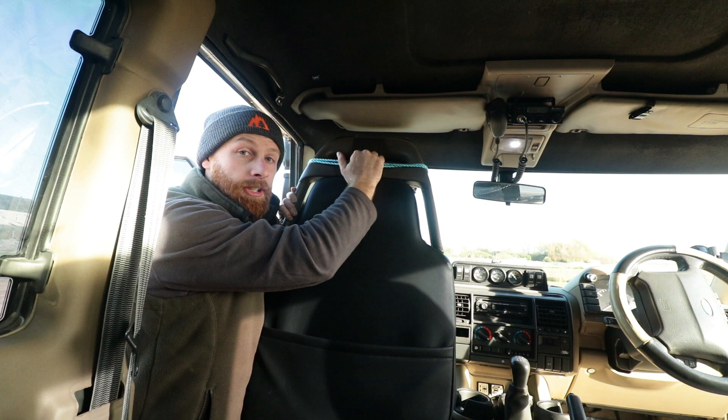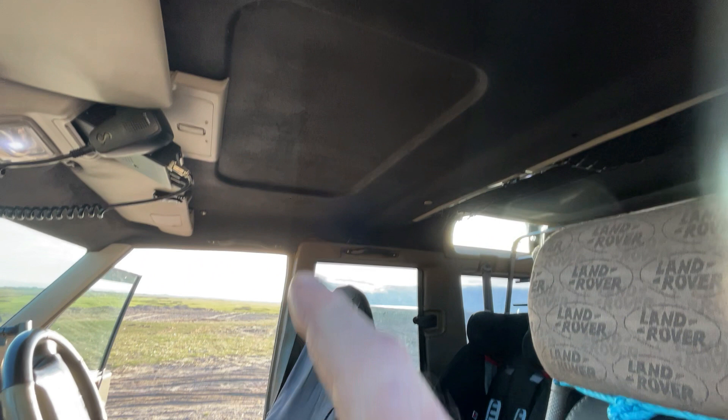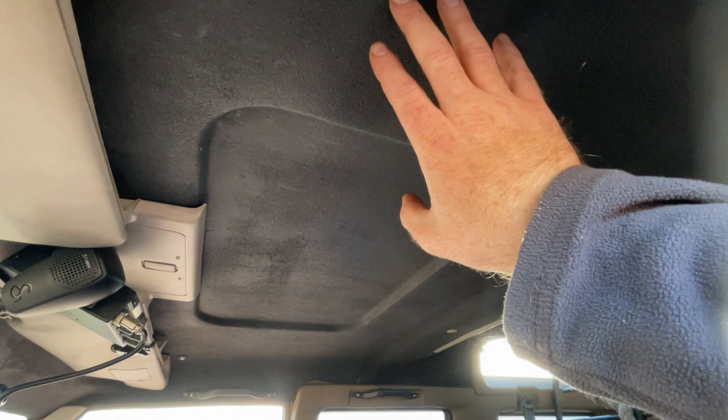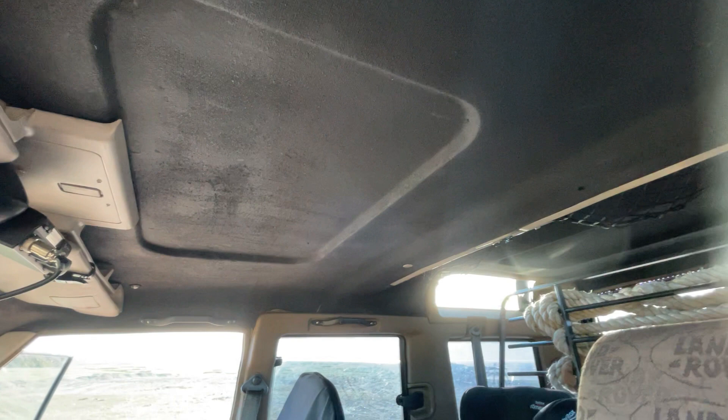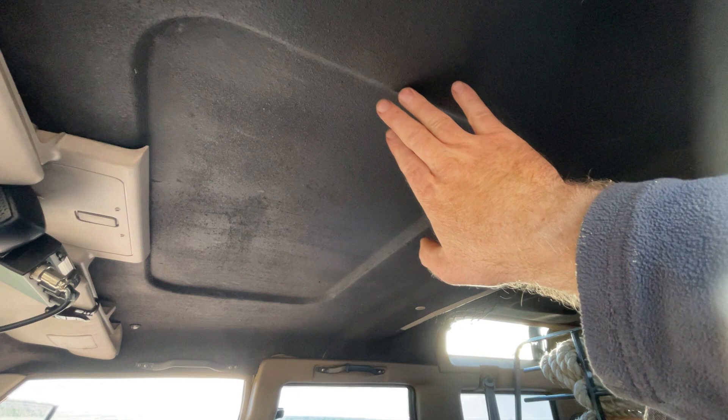I've switched to recording on my phone now. The headlining is standard headlining with the foam and fabric taken off and just painted in stone chip. I did this temporarily because it was all hanging down and looked horrendous, so I decided to rip it off and just paint it for now. I am going to recover it in a nice maybe black suede or something like that - I haven't decided yet.